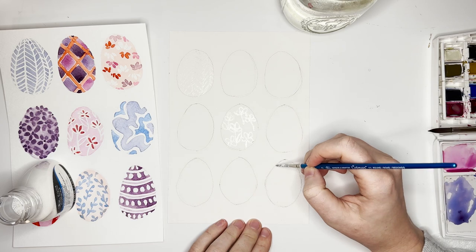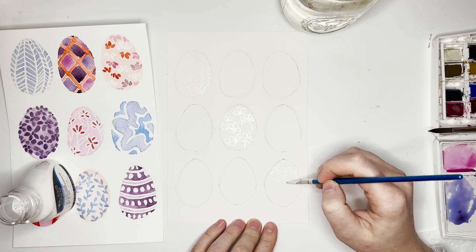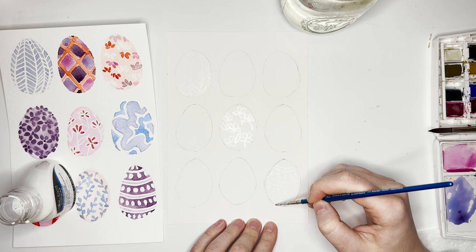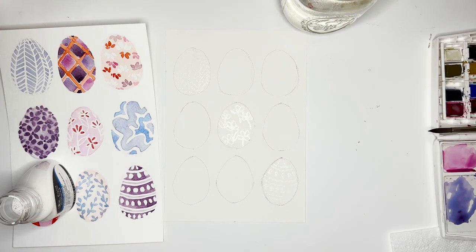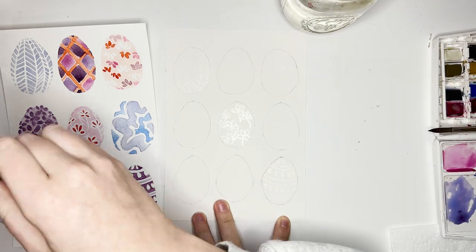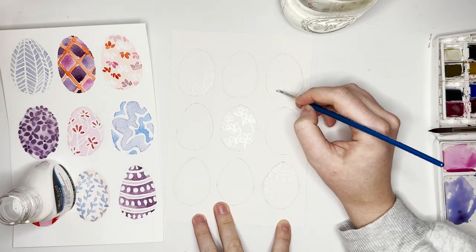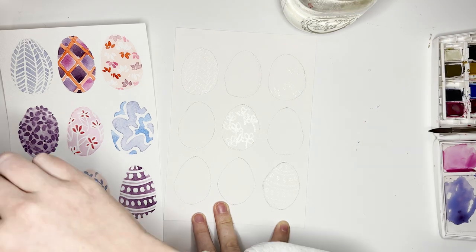For the bottom pattern, all you're doing is dots following the arch of the egg — dots, then two lines, then dots and two lines, until you go down the page. Super simple. The only other white element is on the top right egg: little fun flower petals placed randomly facing upwards and downwards on the egg.